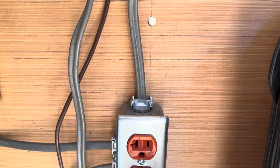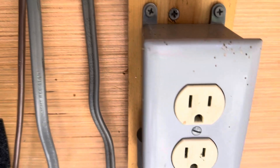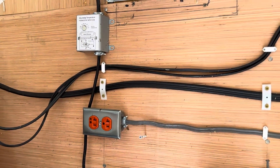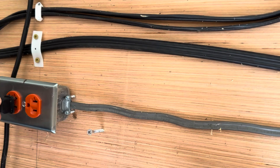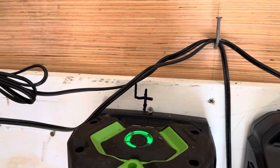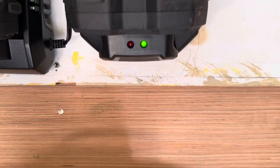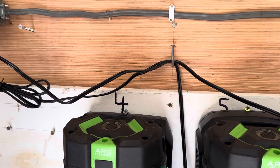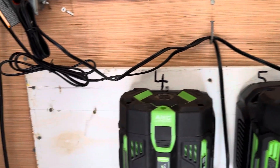The red outlet is for solar power; the plain outlet is grid power. I have two of each in here so I can plug my batteries into the solar power to charge my electric weed eater, electric chainsaw, and later on an electric lawnmower.